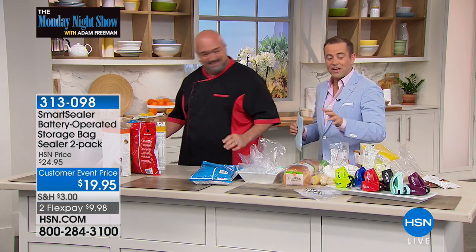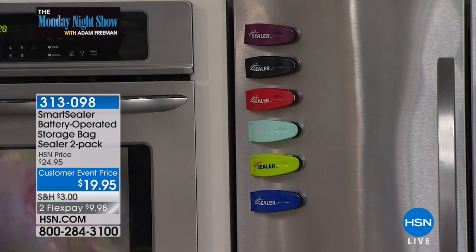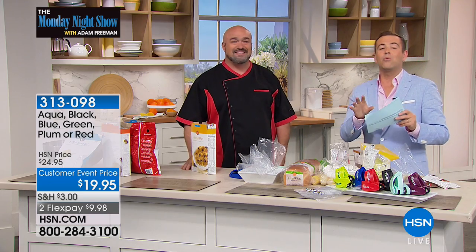I love it, love it, love it. You get everything you need. Just want to show you these colors — red, which is ours because Mark's been demonstrating on it, is the number one seller right now. But we also have the blue, green, aqua, plum, and of course that classic black. Just to reiterate, you do get two complete sets which includes the batteries, and we're including 20 of the food-grade bags as well.